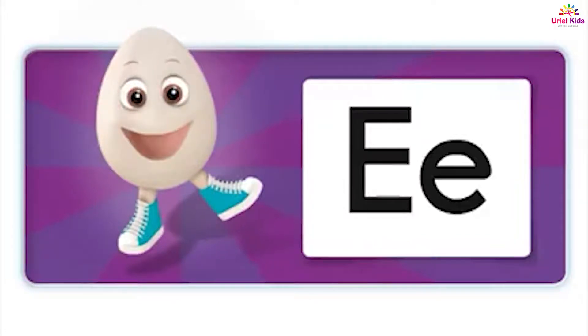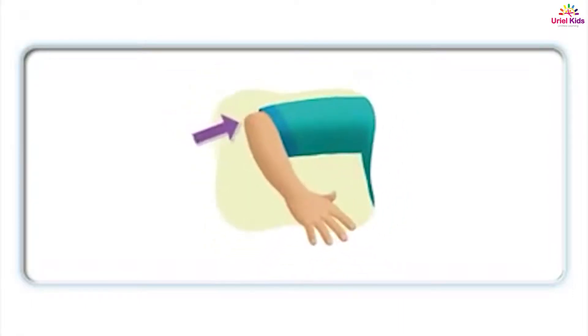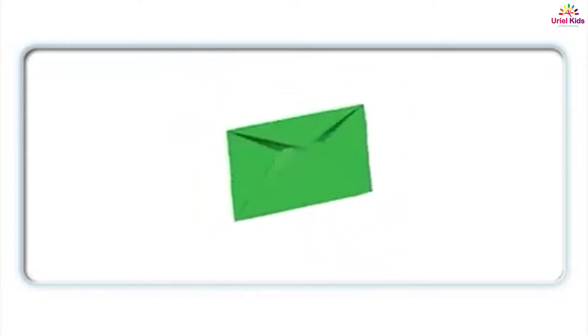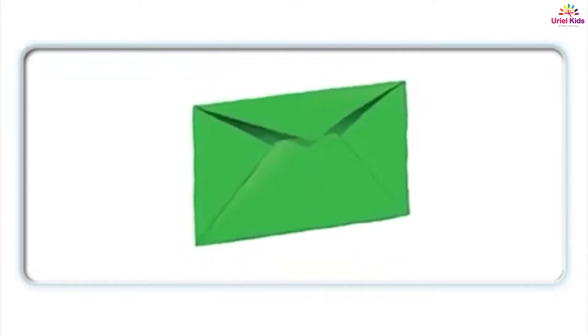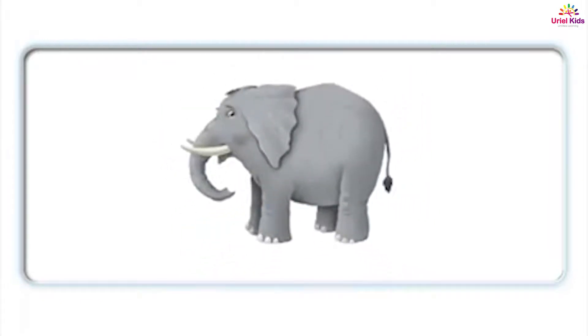What's the beginning sound? Eh. What letter is this? E. Egg. Egg. Elbow. Elbow. Envelope. Envelope. Elephant. Elephant.